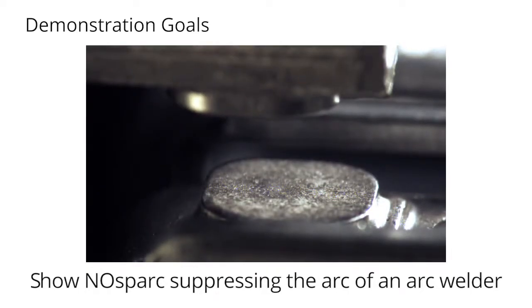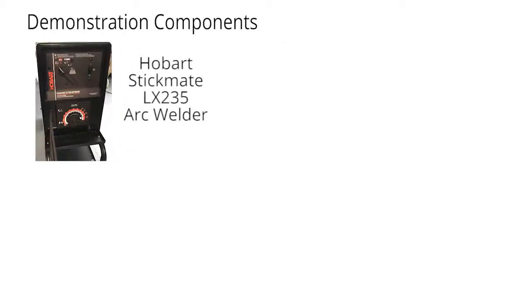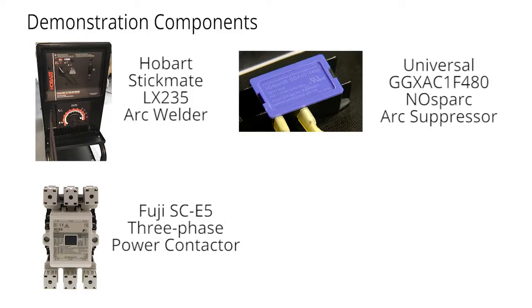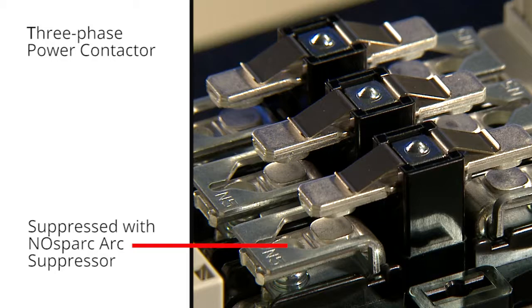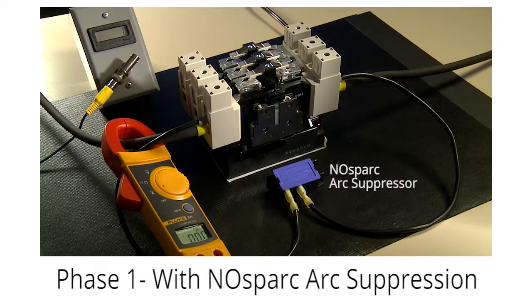Here's how we structured the demonstration, beginning with the following key components: one Hobart arc welder, one robust Fuji three-phase power contactor, one universal GG XAC 1F 480 No Spark arc suppressor, and one Fast-Tec TS3 high-speed video camera. Our plan called for using one leg of the contactor to demonstrate how No Spark suppresses arcing energy, the opposite leg to demonstrate the destructive ability of unsuppressed arcing, and the middle leg as a reference contact subjected only to mechanical cycling forces with no current passing through it.